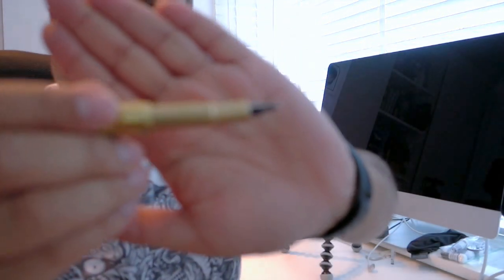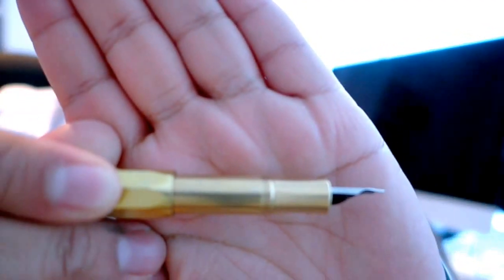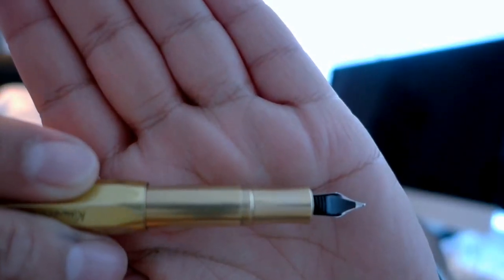It does feel nice though. With the cap on it's 10.5 centimetres long. Posted, it's 13.5 centimetres, which makes for quite a decent size for writing. The section is really quite nice — I quite like the sections on the Kawecos, they slightly flare out at the bottom so your fingers are nice and comfortable. The diameter of the pen is 1.4 centimetres, so it's quite a decent size when capped.